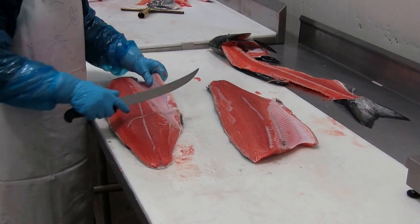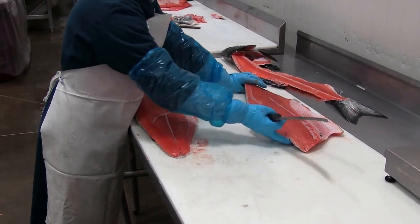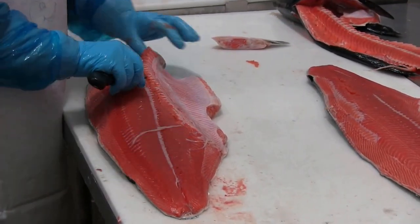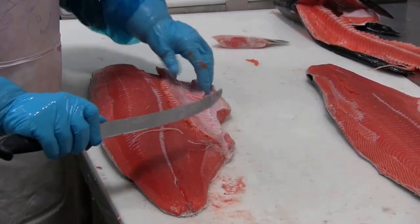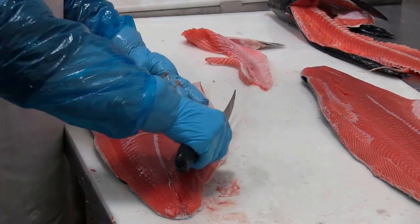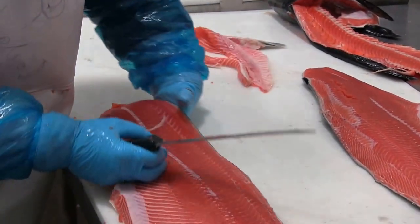Next, she's going to remove the pelvic fin and the cartilage that's attached to it. Then removing the rib bones, slicing that knife up against the rib bones in order to take that off, a little bit more trim work, and flip that around.